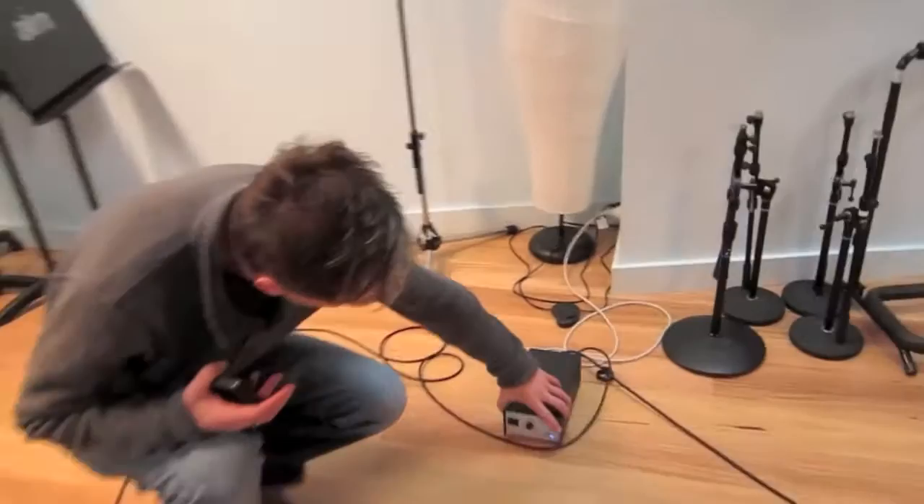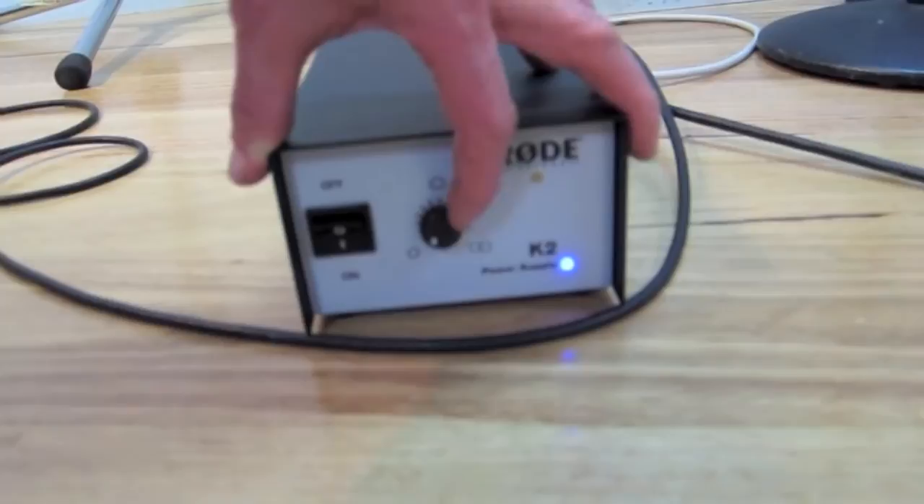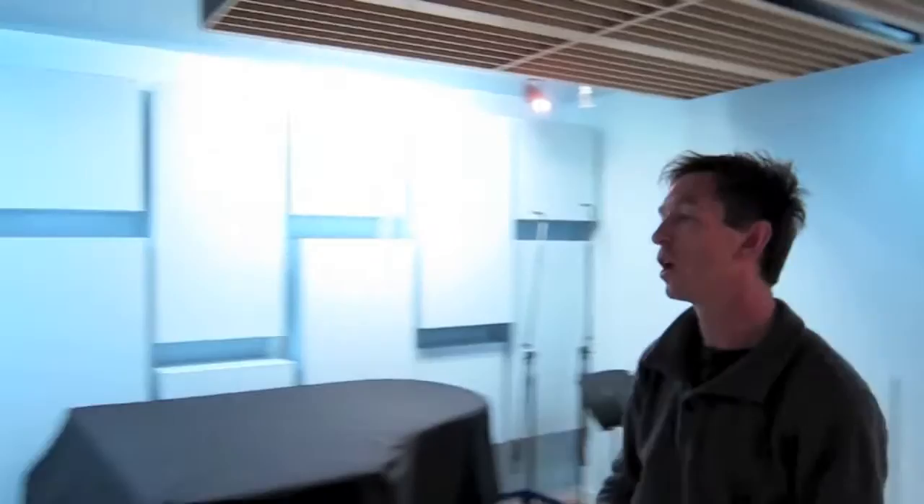I'm using the K2 in cardioid pattern to start off with. My idea is to get the cardioid pattern set up nicely first, and then I'm going to use the power supply — which as you can see is set on cardioid — and then slowly get Luca to wind in a bit more room ambience. It's a great microphone because you can dial in as much cardioid or omni as you want, getting a nice balance between the direct sound and the room. The other mic is a Neumann KM183, which I'm using as extra room ambience — it's an omni mic so it picks up from everywhere.